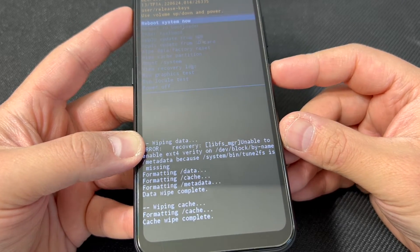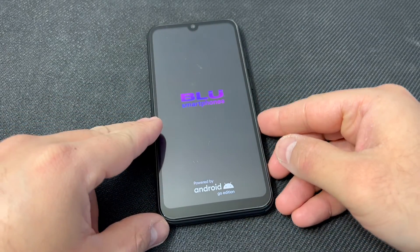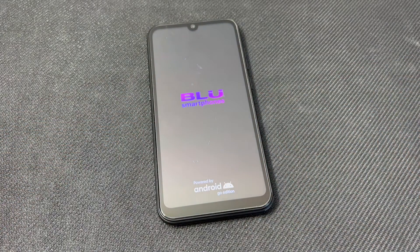You can go ahead and reboot your device and it will take you to the main setup screen where you can set up your phone and use it.